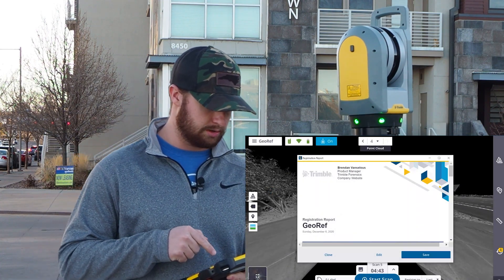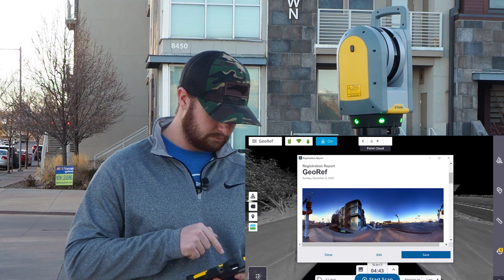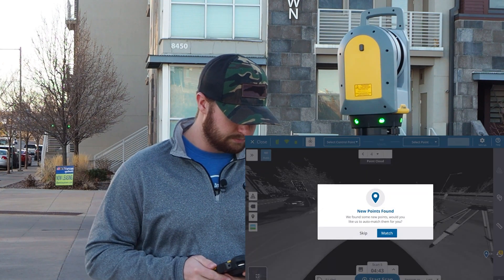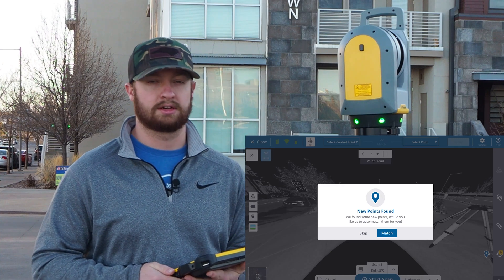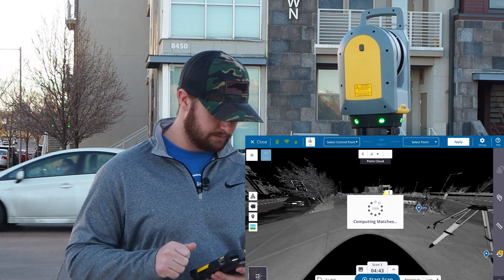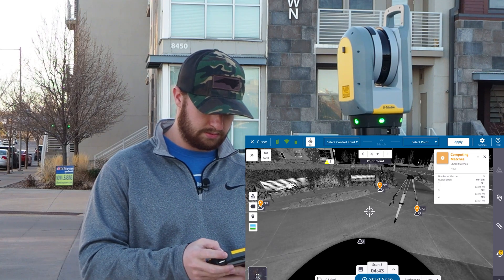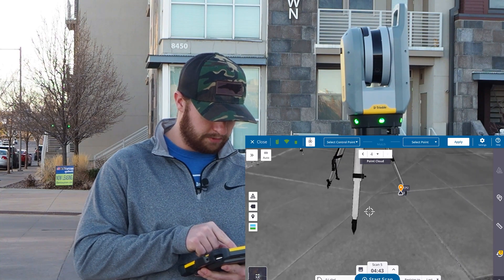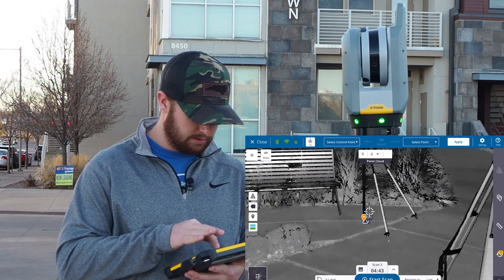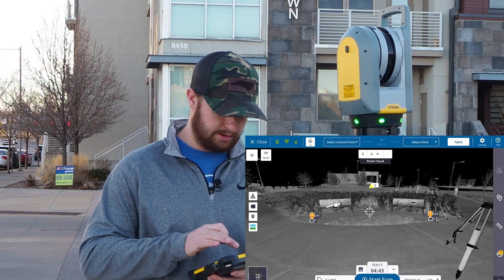My registration report will pop up when it's done refining — I'll go ahead and save that. Now it's going to ask whether or not you want to be auto matched with the points that were passed over from capture. I'm going to hit match, and it's computed the matches — you can see our overall errors are pretty low. I'll give a visual confirmation to make sure I'm okay with all this; we're a couple of millimeters off, but overall I'm pretty happy with this. I'll go ahead and hit apply.